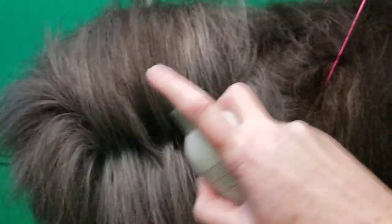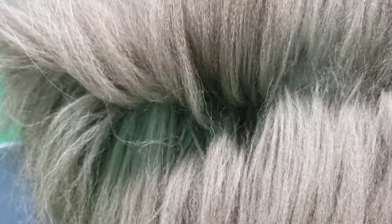Make a line. Spray, spray, spray. Brush, brush both ways. Check your work with your comb. Can I get my comb through like butter? If you passed, move on to the next line.